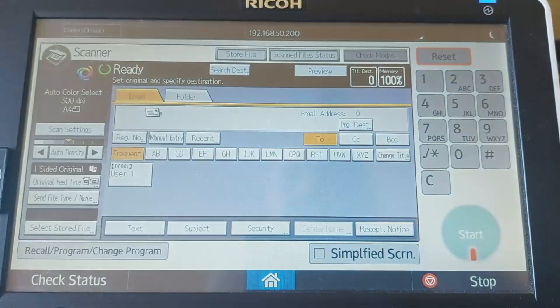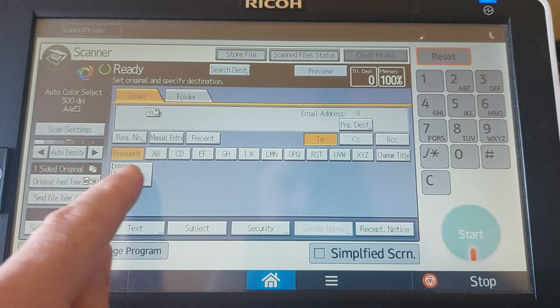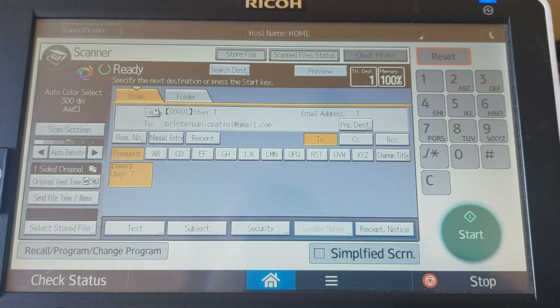And that's it. Your scanner should be back to normal — no more annoying error message.